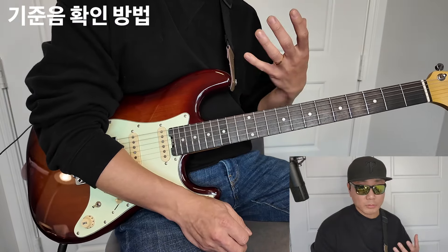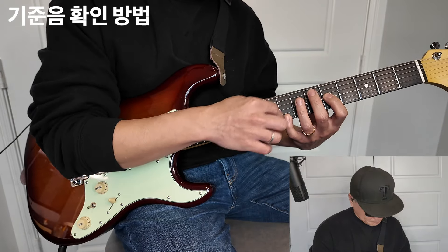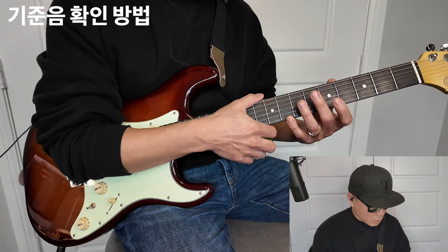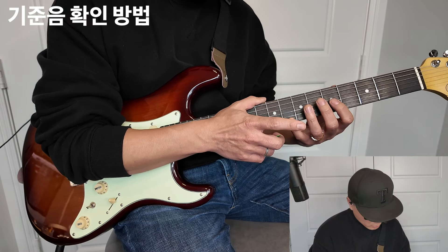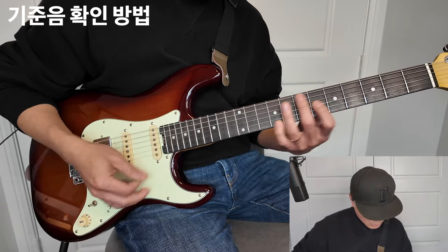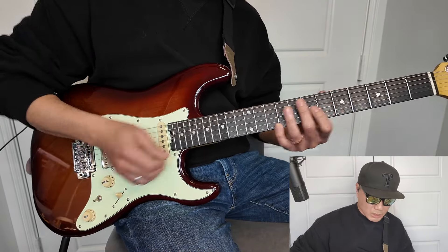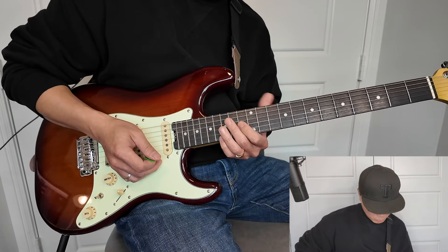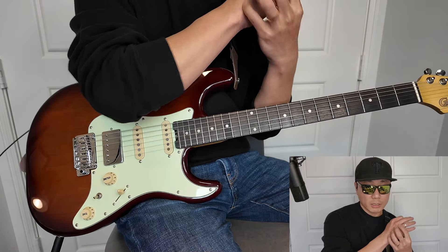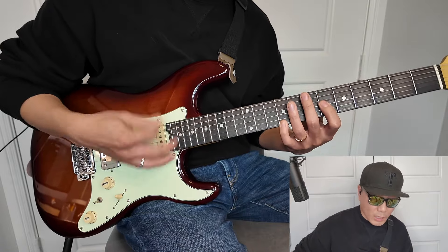리듬 옥타브 주법을 연주할 때 루트를 어디서 확인해야 할지 고민이 됐는데요. 3번 줄로 봐도 되고 1번 줄로 봐도 되지만, 저 같은 경우는 새끼손가락 루트로 보고 연주합니다. 그리고 프렛이 높아질수록 폭이 좁아지기 때문에, 각 포지션에서 손가락 넓이를 조절할 수 있도록 크로매틱하듯이 하나씩 올라가는 연습을 했어요.